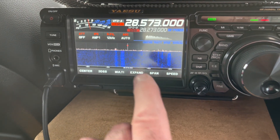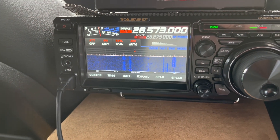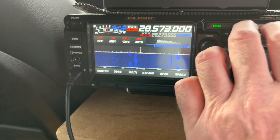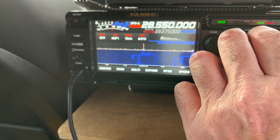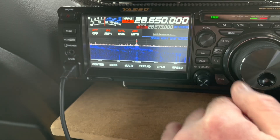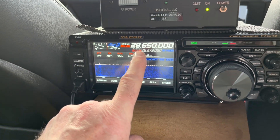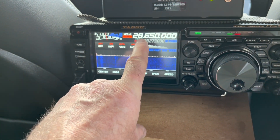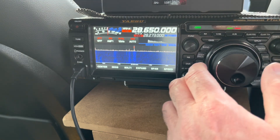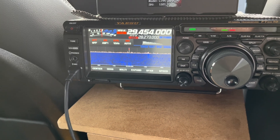The display is not coming out well on camera - it's very purpley and fluorescent - but you know what an FTDX10 display looks like, and unfortunately the sun's coming through the front of the car. So here are all the FM stations. So 28.650 equates to 144.650. The FM contest takes place down in the middle of the two meter allocation, with the normal FM simplex channels up here.